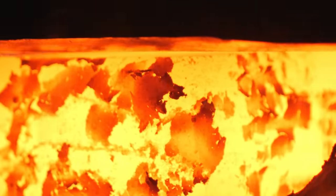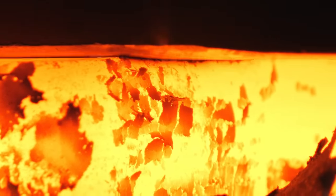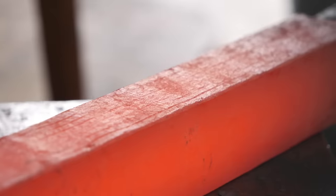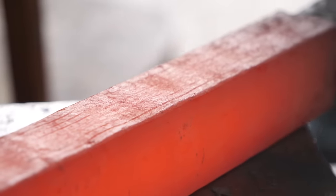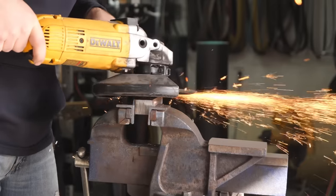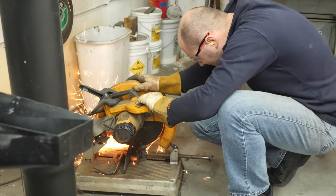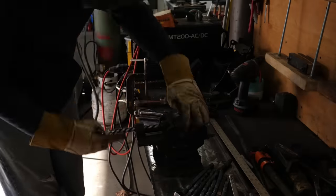I also love the colors of the billet. When you first take it out of the forge it's so bright and yellow, and as it cools down it turns into this creamy, smooth, dull red color. After getting the billet drawn out to length, I let it cool, grind the scale off, cut the billet in half, and tack it back together with the welder.